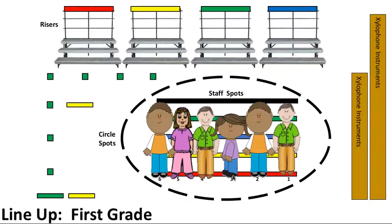The child that is standing at stack number three is the best model of what the line should look like. Once students are invited to line up, they line up without sounds.